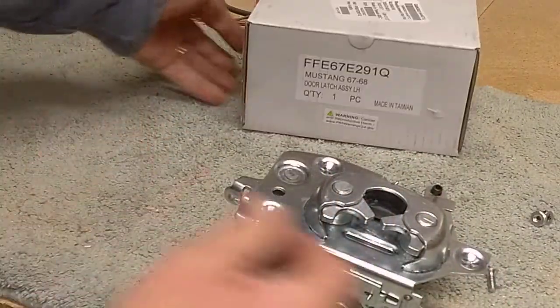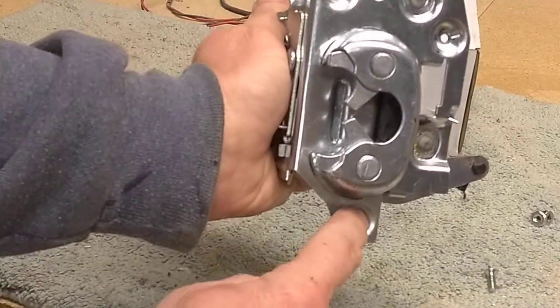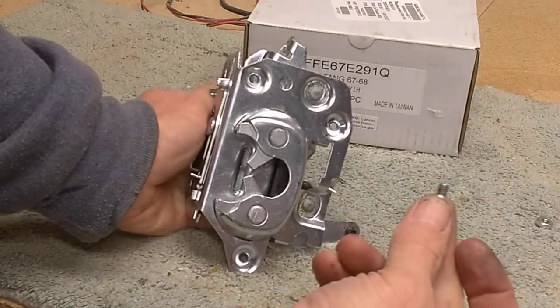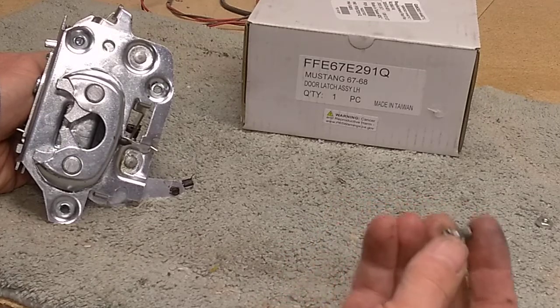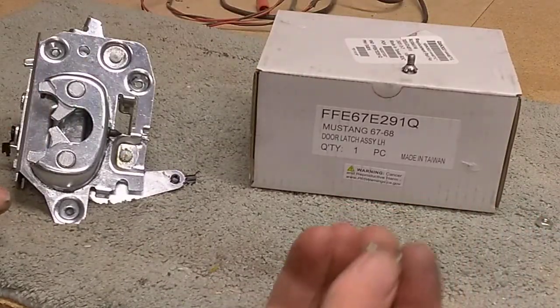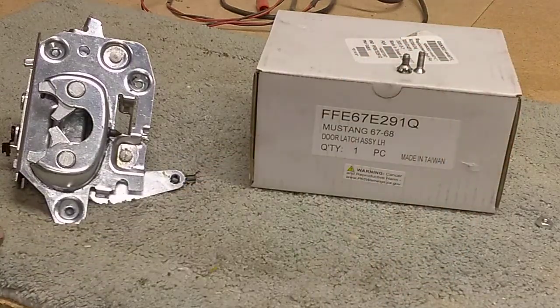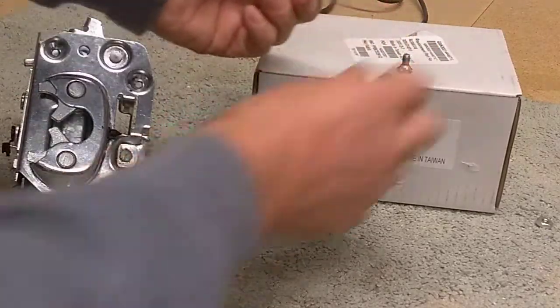But this part has a flaw in it. Now there are three screws that mount this to your door. This is an original screw from the original door latch — it's a 12-24 size screw, not very long. This is the screw that comes with the replacement latch. It's a little bit longer, seems to be metric threaded, it doesn't fit anything I have. It's a metric size, it's longer, and it has a smaller head on it than the original screw.